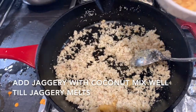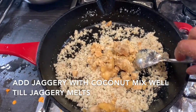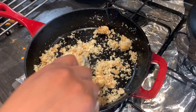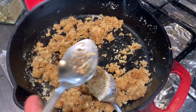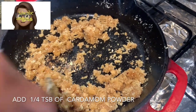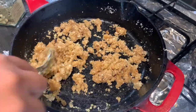Mix it in a full plate of egg. Mix it with a little sauce and a little salt. Mix it gently, then mix it well.